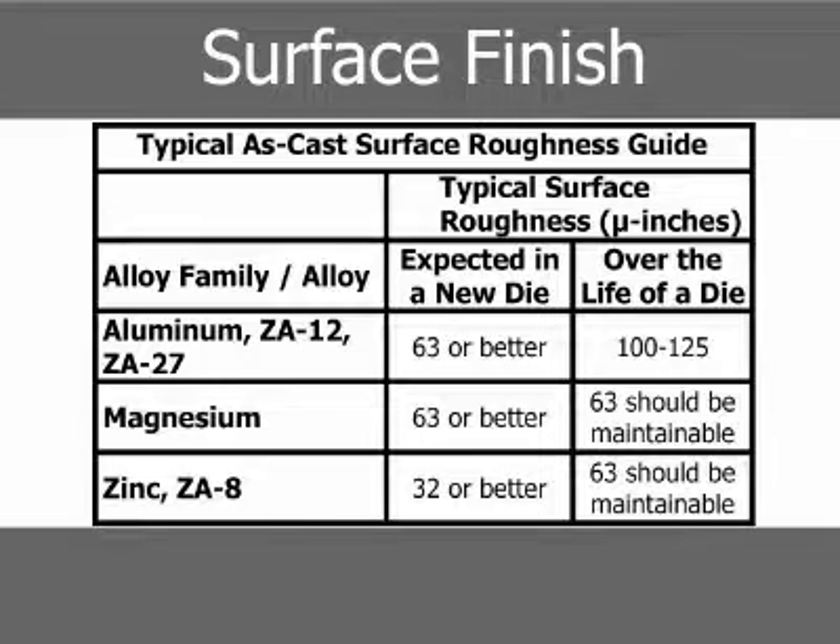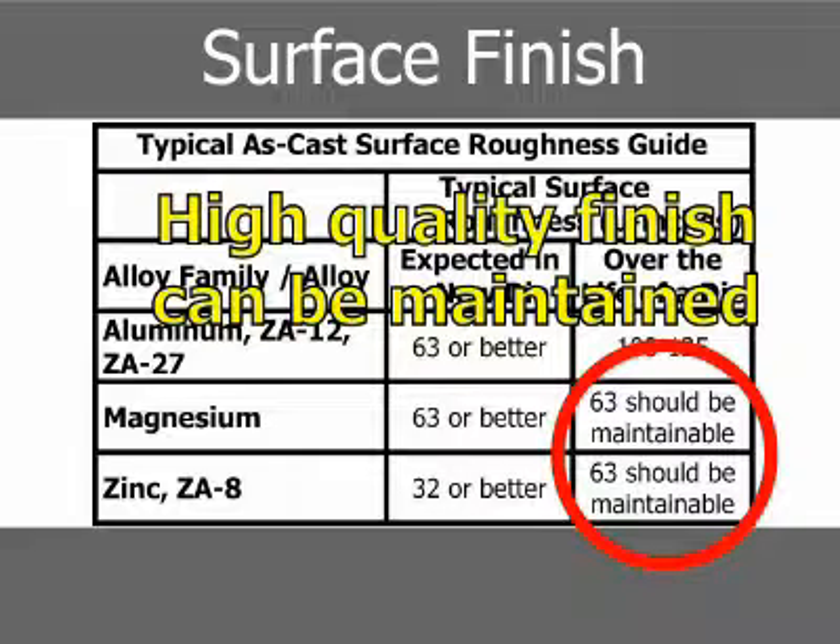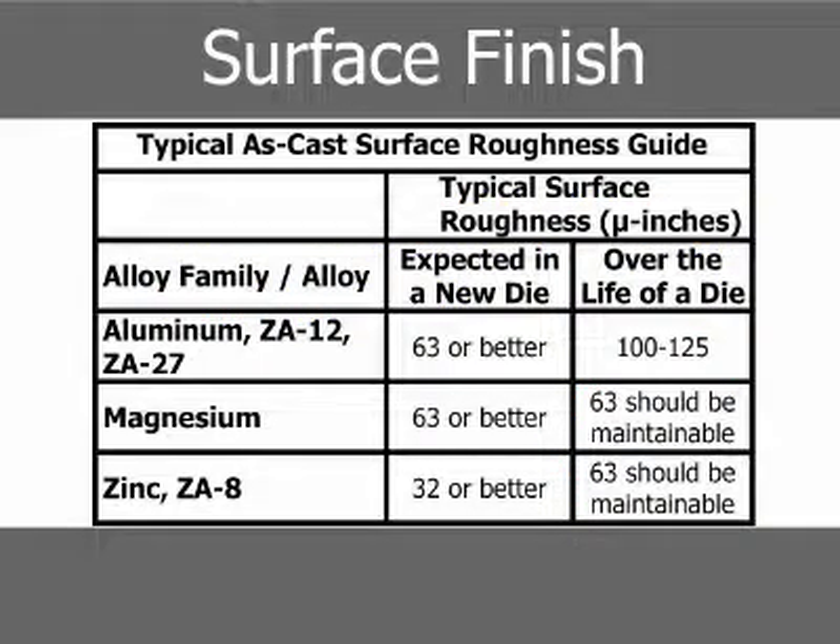The compatibility of magnesium, zinc, and ZA8 alloys with the die steel means that a high-quality finish can be maintained over long production runs with these alloys. Die surface quality is essential to casting surface quality. There are economical processes in place for depositing a bright, durable chrome finish on zinc, ZA8, and ZA12 die castings when this type of finish is required.